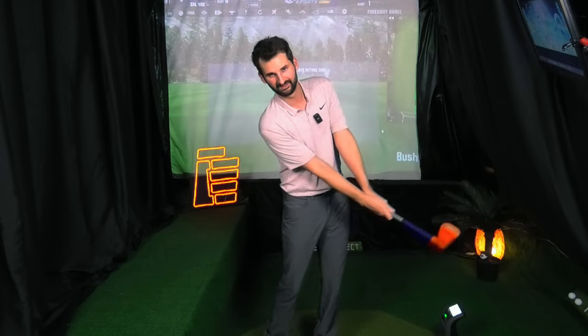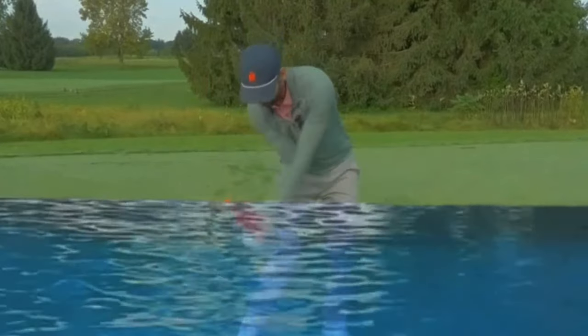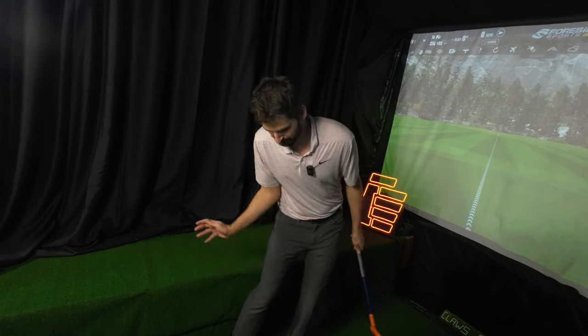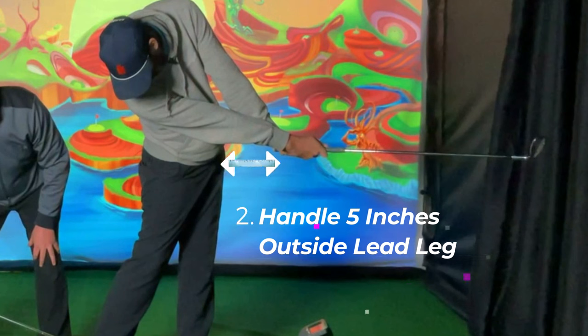Let's talk about these post-impact parameters — the key to understanding how to get proper low point control and swing direction. We want to discuss where the hands, handle, and face need to be at this position. Post-impact is when the club is parallel after the ball's been struck. There are three things we really want to make sure of. We want the proper hand position where we feel like we're pushing down and forward with those palms — imagine pushing a beach ball under the water and through, with a lot of resistance.